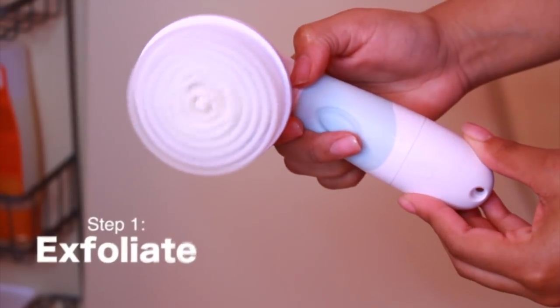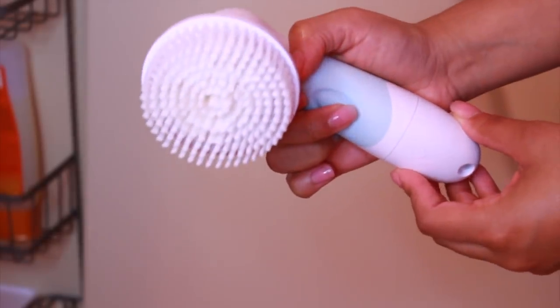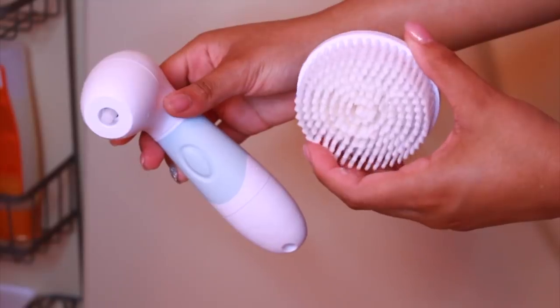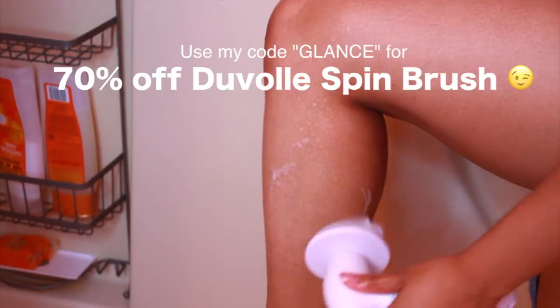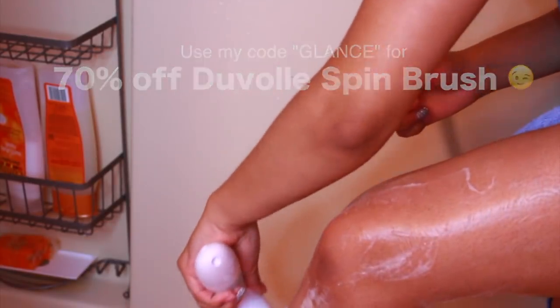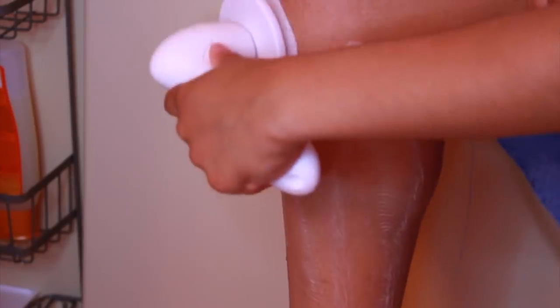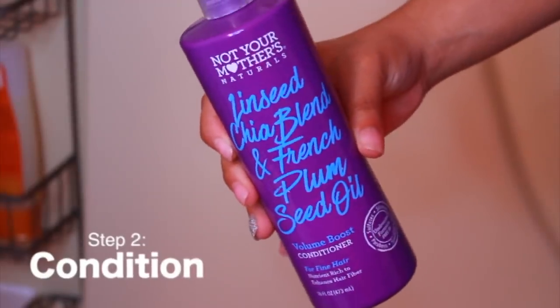I'm using this spin brush that I got a few months ago and I've been using it constantly. I love it because you can remove the head and replace it with different ones — and this head is specifically for the body. You can also use scrubs as an exfoliator, but I think this is a cheaper option. After you exfoliate, you want to condition your legs and hydrate them while you're in the shower to prepare them for the next step.